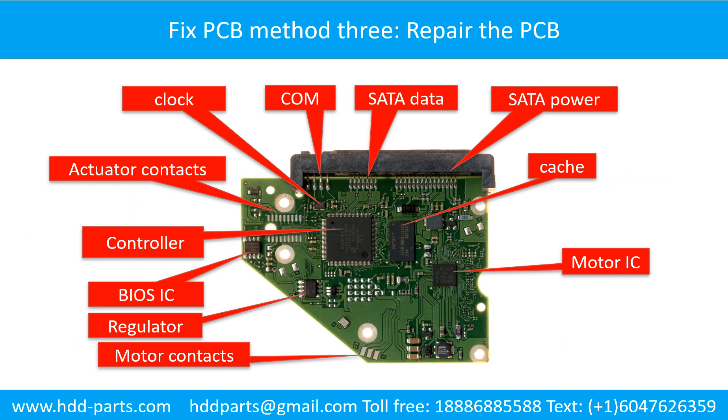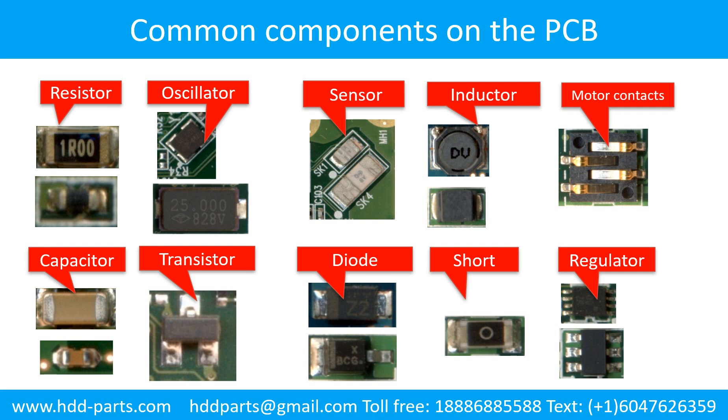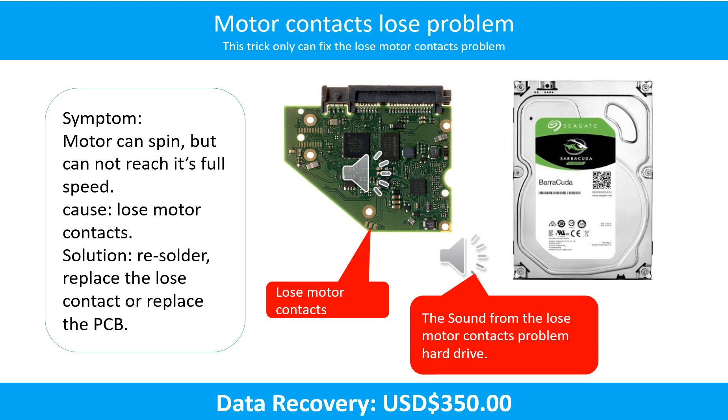Fixing the hard drive printed circuit board — Method 3: Repair the printed circuit board. This picture shows the basic components and their functions on the hard drive printed circuit board. Motor contacts loose problem — Symptom: the motor can spin but cannot reach its full speed. Cause: loose motor contacts. Solution: re-solder, replace the loose contacts, or replace the PCB.